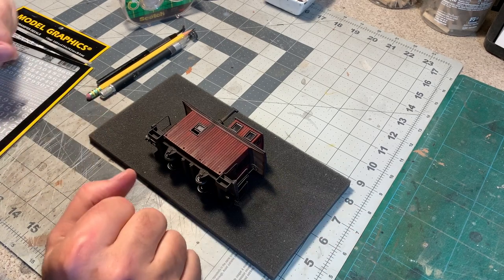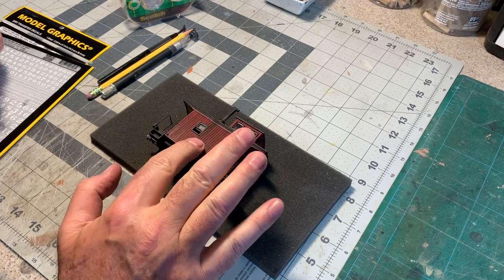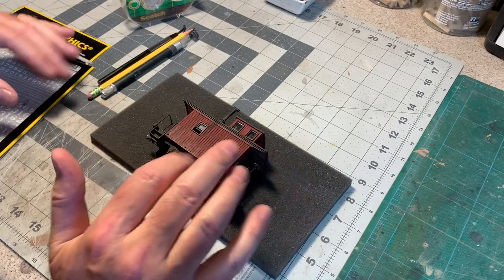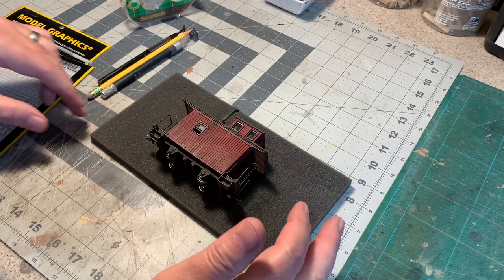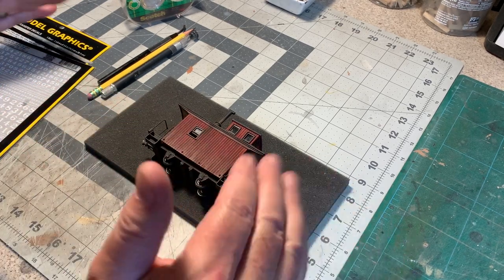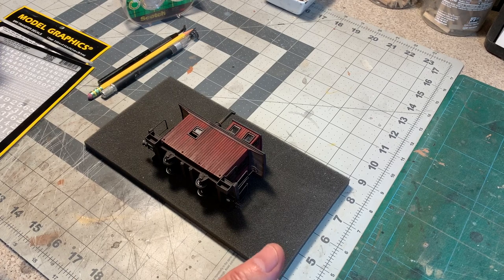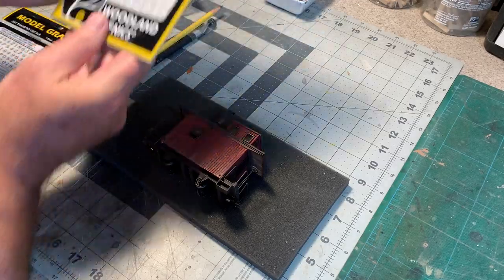My goal today is to add the number 92 to the side of this caboose. This is a wooden model that's already been painted and weathered, and it doesn't have a perfectly smooth shiny surface, which makes it ideal for dry transfer lettering as opposed to a water slide decal. With water slide decals you usually need a smooth glossy surface, and I could put a gloss coat on this and re-dull it down and re-weather it — but it's going to be a lot easier to put on some dry transfer decals.